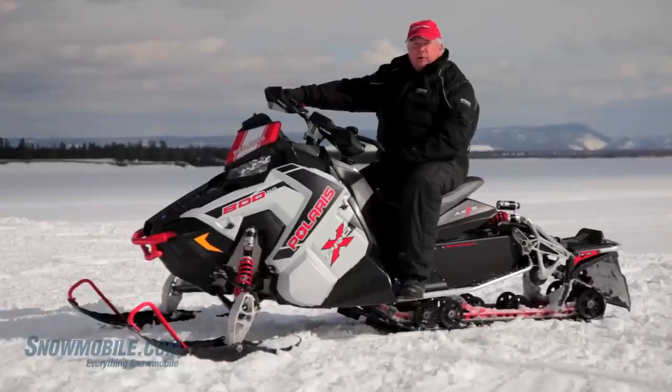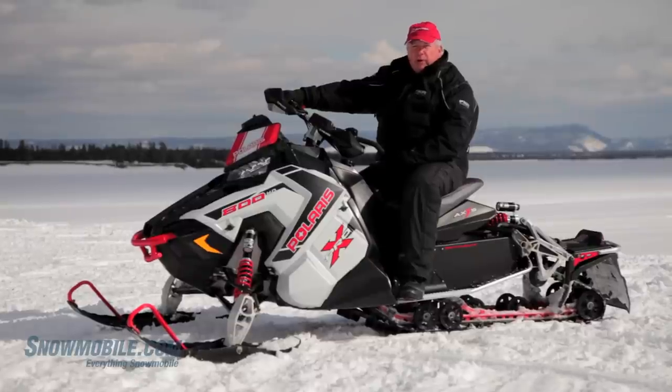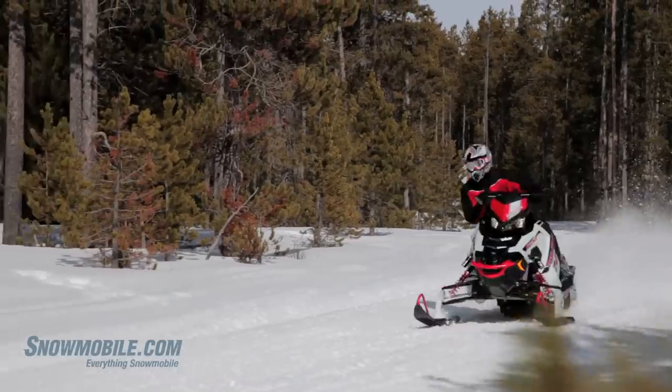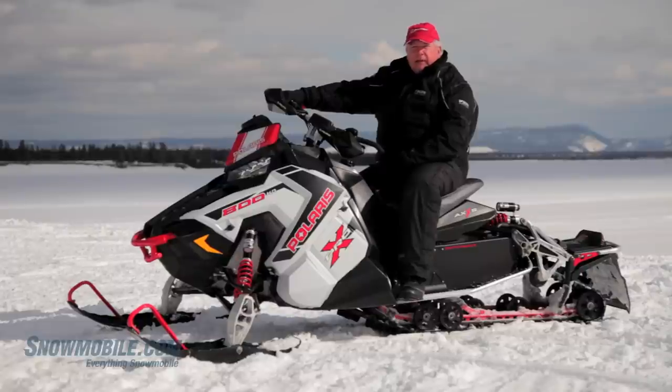This is Jerry Bassett for Snowmobile.com and right now we're here with the 2015 Polaris Switchback Pro X. This particular model is the 800cc powered by the all new CleanFire 800.